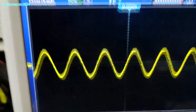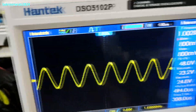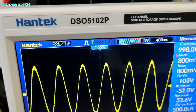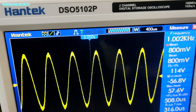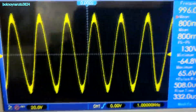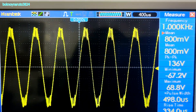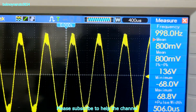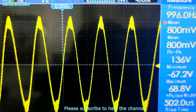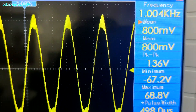We're seeing 45 volts peak to peak. Let's increase the input to the amp. That looks like the maximum voltage output peak to peak of the amp — 136 volts peak to peak.